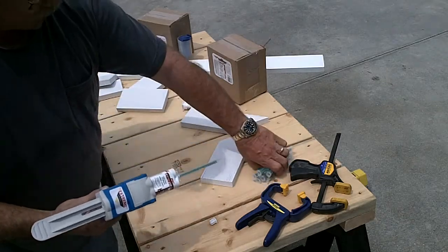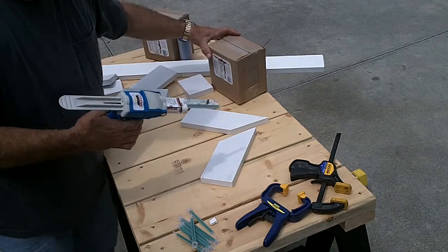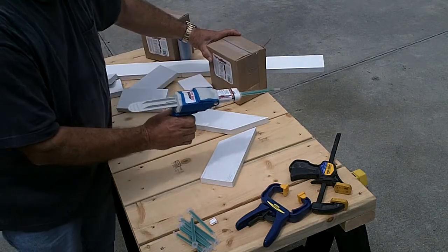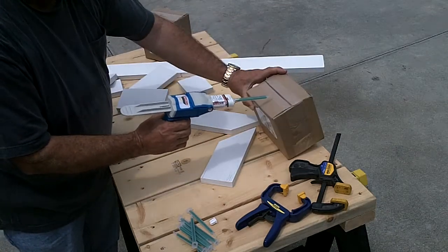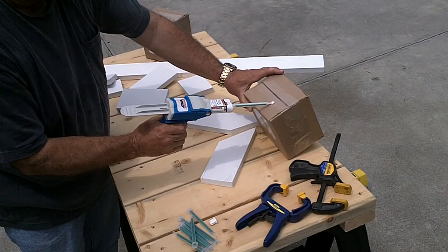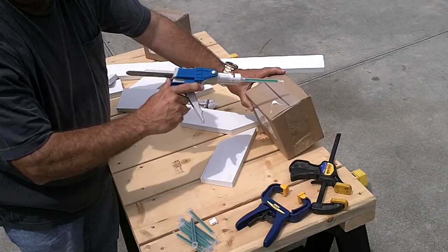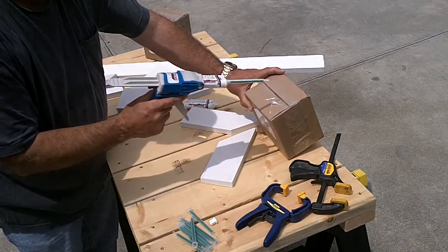To use PVC trim welder, it's a matter of burping the cartridge just to make sure that both the resin and the catalyst arrive at the tip of the mixer at the same time. Dispense that small amount of material, and if you lift up on the metal tab, it will stop dripping.